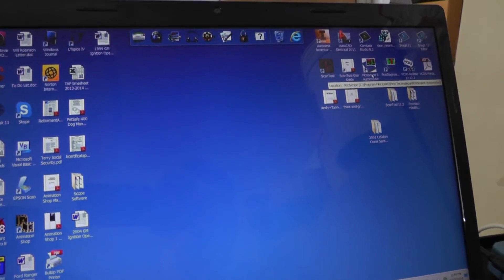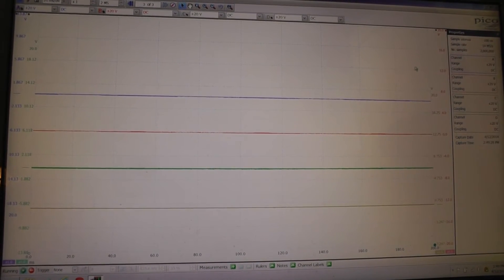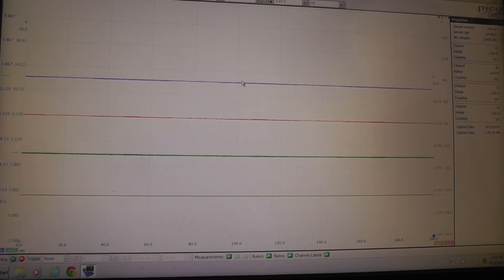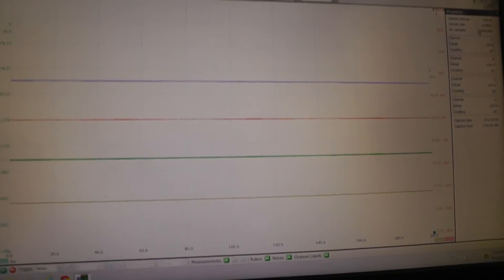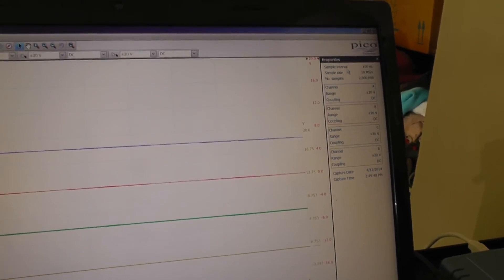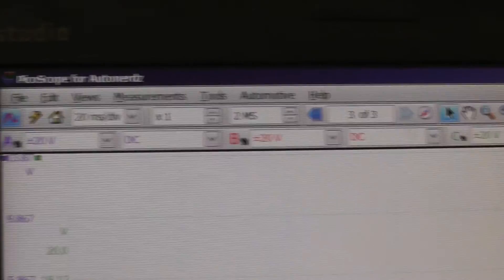Let's start up the PicoScope software. When it first launches you'll see the four traces appear in their color coding — blue, red, green, yellow — representing channels A, B, C, and D. Over in the properties window you can see the sample interval, sample rate, and number of samples taken, along with the settings for each channel.